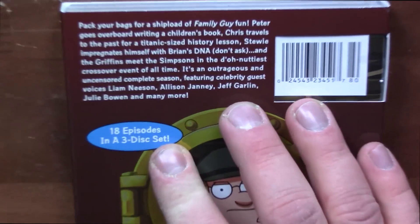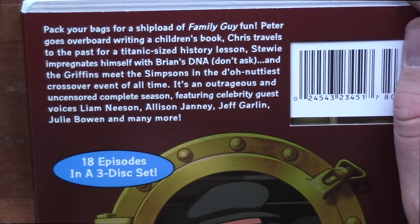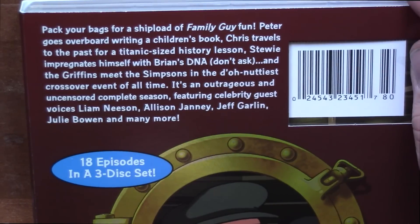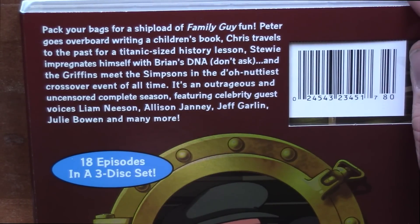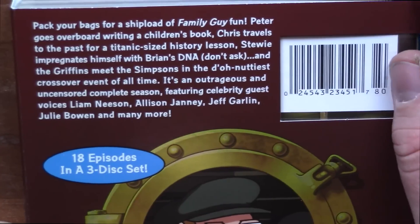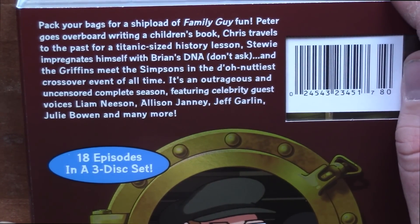Let's zoom in here on this one. "Pack your bags for a shipload of Family Guy fun. Peter goes overboard writing a children's book. Chris travels to the past for a Titanic — I called it — size history lesson."